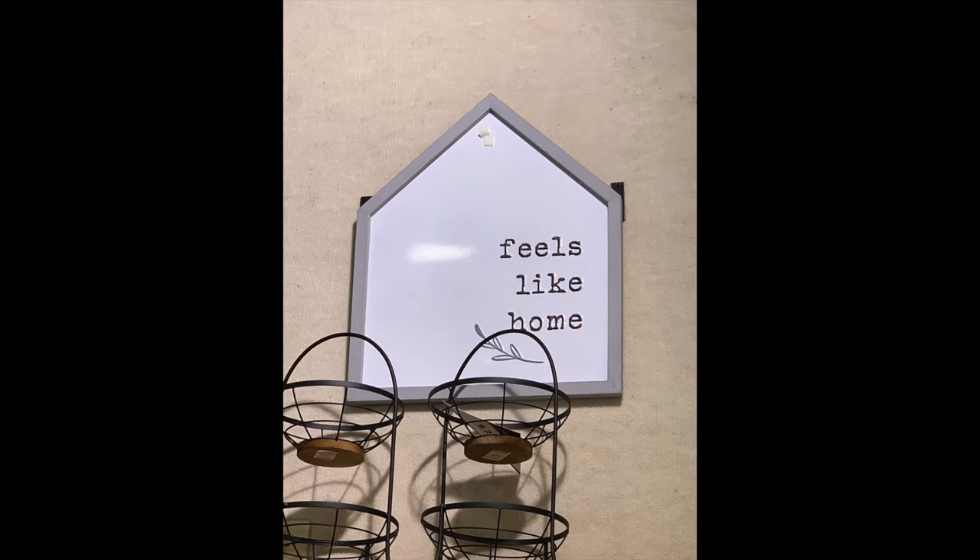This is my inspo piece and I saw it at Kirkland's. It was kind of high up on the wall, so it was a little hard to get a good picture of it, but you at least get the idea of what I'm going for.